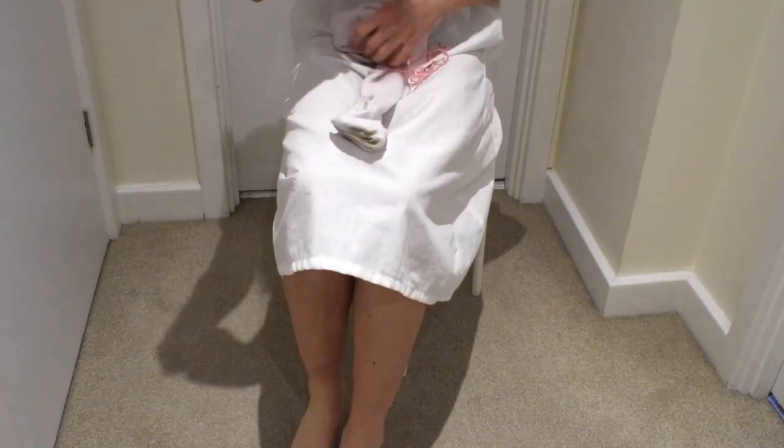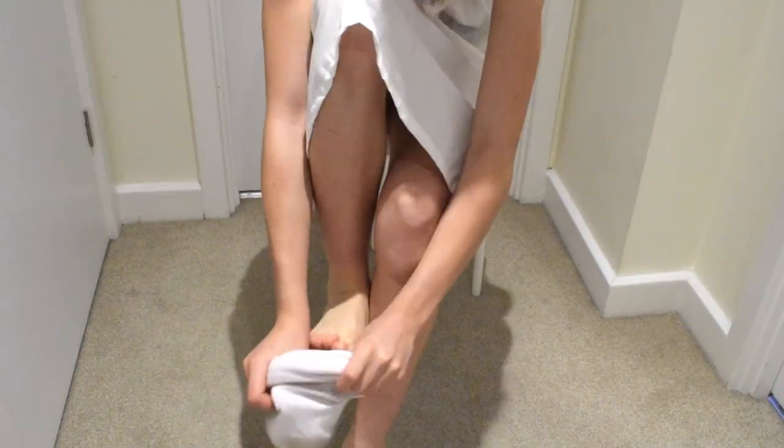Next, long stockings were put on and tied in place below the knee by ribbon garters.